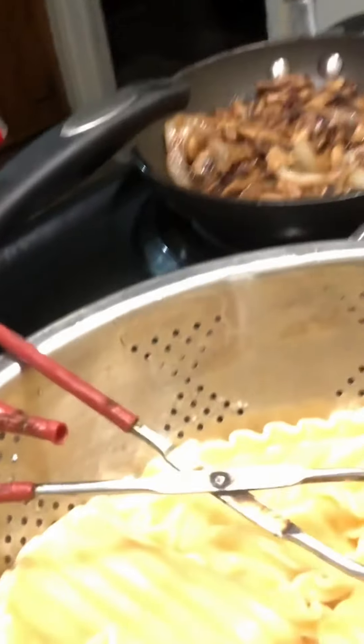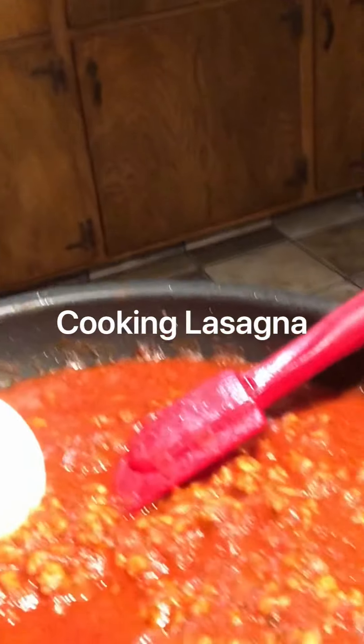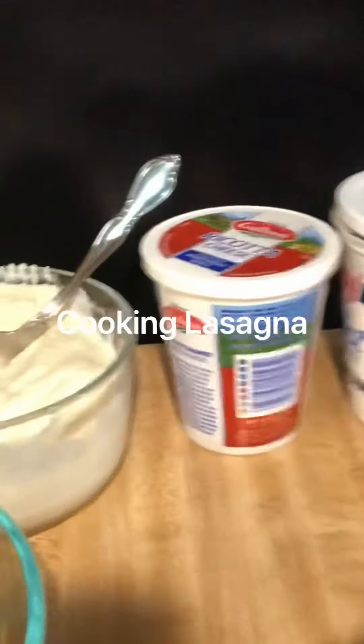I'm making lasagna and chicken pisto. I already prepared my lasagna noodles, my lasagna meat and mushroom, and I have cheese, ricotta, and sour cream.